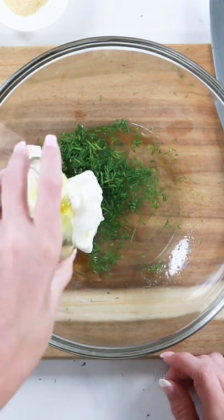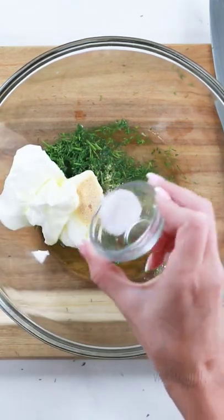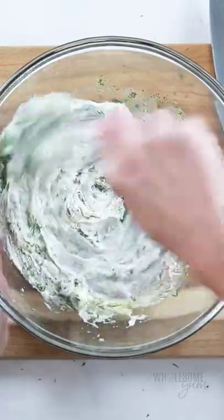I've added some fresh dill, some sour cream, olive oil, garlic powder, sea salt, and black pepper. And then you can just whisk this dressing all together — super easy and creamy. It's one of my favorites.